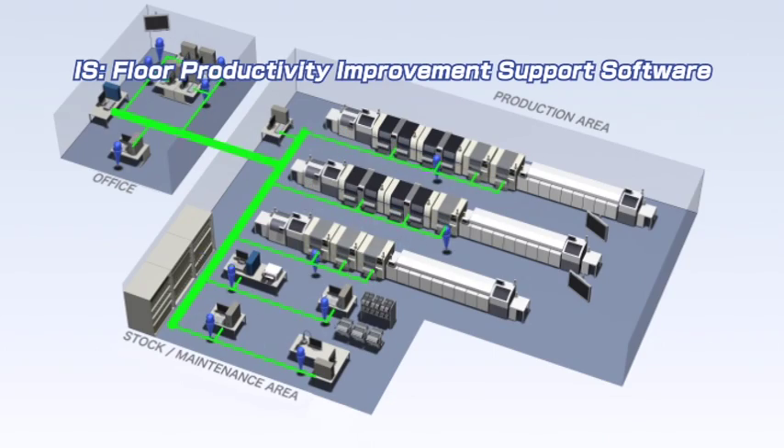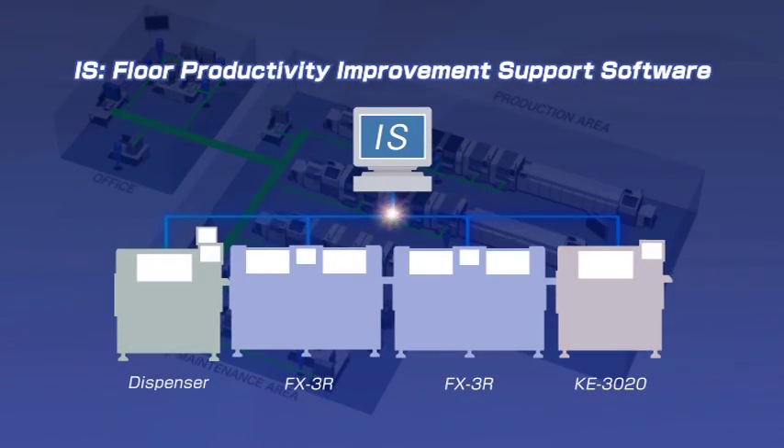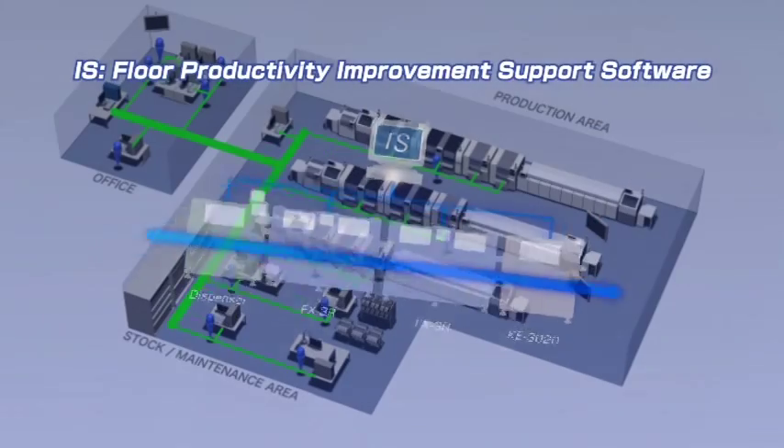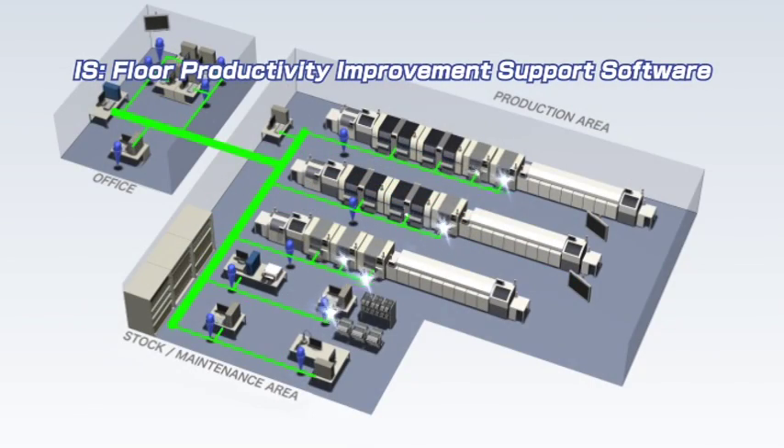Compatibility is maintained with production programs, making it possible to carry out batch control of the FX3R and previous generation equipment using the IS software. Flexible responses can also be made to line changes, enabling the best line balance and optimum job scheduling.